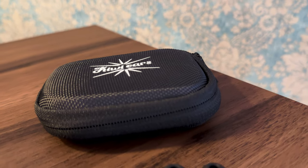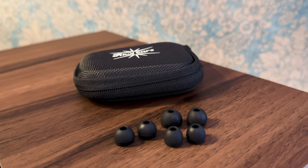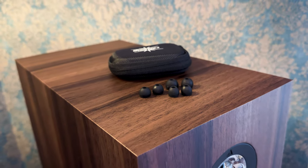The impedance of this IEM is 16 ohms — quite low. The sensitivity comes in at 112 decibels, which is extremely high. It's not particularly sensitive to source quality, so you don't have to worry about that much. The only potential issue is that the high sensitivity means some cheap, low-quality amps can pass through hiss, which is likely to be audible with such an efficient IEM.